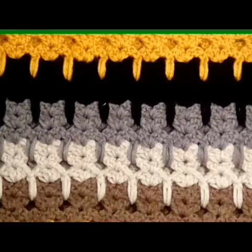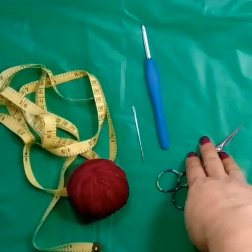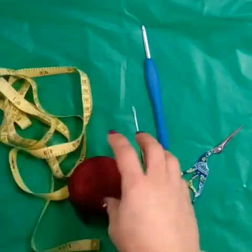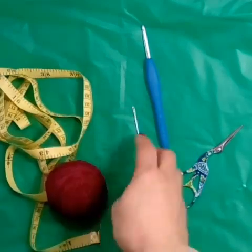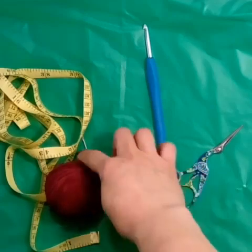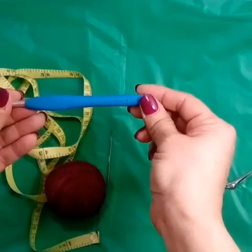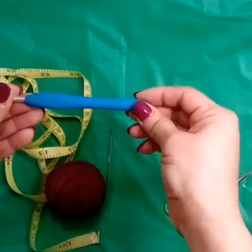So let's get started. The materials you're going to need are a measuring tape. Scrap yarn is great for this project. You will need a sewing needle, some scissors, and also I am using an H 5.0 millimeter crochet hook.